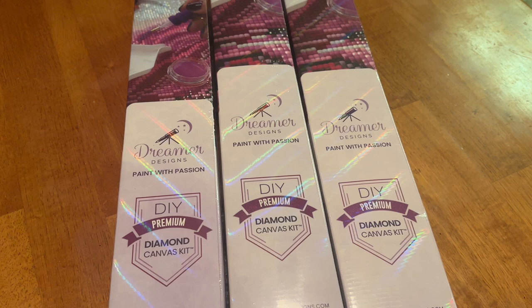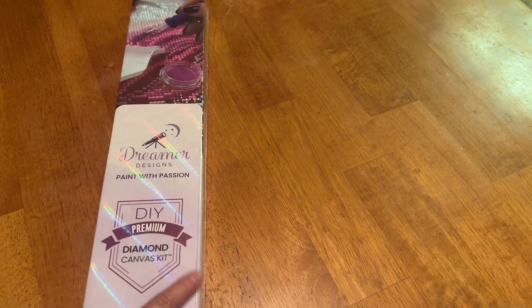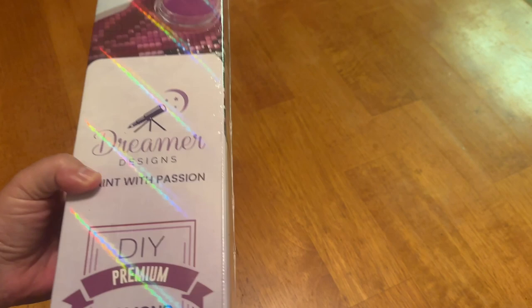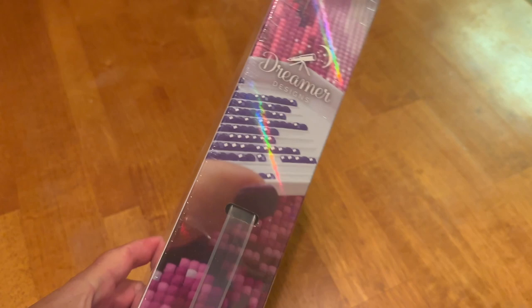Let us get into it — I want to start with our restocks. We're going to start with the smaller one first. I am really, really liking Dreamer Design's new box. It's really pretty, the colors are nice and soft. This smaller box has the Dreamer Design signature logo with their 'Paint with Passion' slogan, and 'Made with Diamond Painting' up at the top.